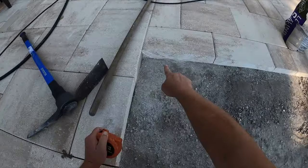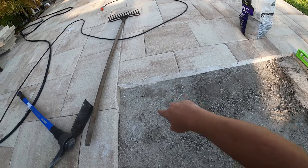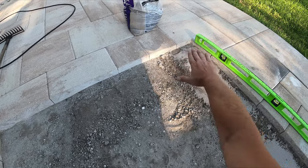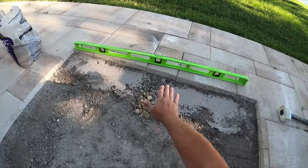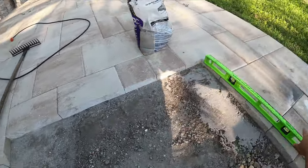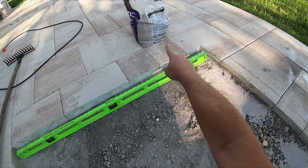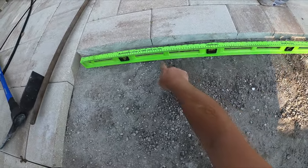If you notice the gap right here, it's like two and three-quarters or two and a quarter, and then up here it's not as thick. So I essentially put some base up on this side and I'm tapering it this way, which gives me pretty much a level — as level as I want it to be. I don't know if you notice the bubble, it's pretty much dead centered.